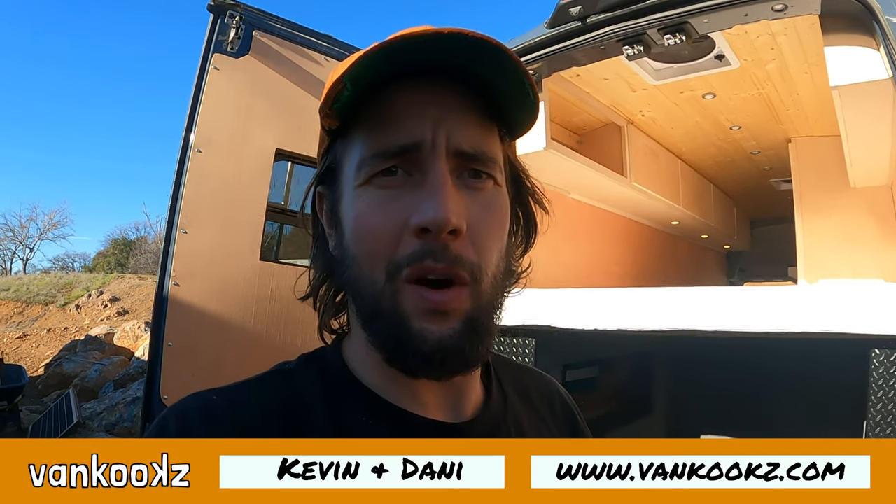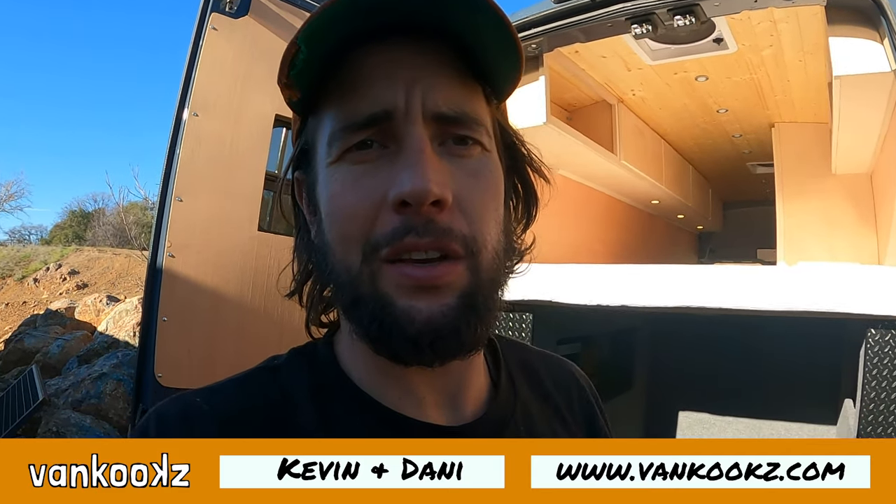Before we start, I just wanted to note there is going to be a VanCooks masterclass teaching you guys how to build a van step by step. It's very helpful and we're still working on it. Depending on how long ago this video was made, it could be done. Check it out at VanCooks.com. It's going to be very helpful so you guys could just have an easier time building these vans.